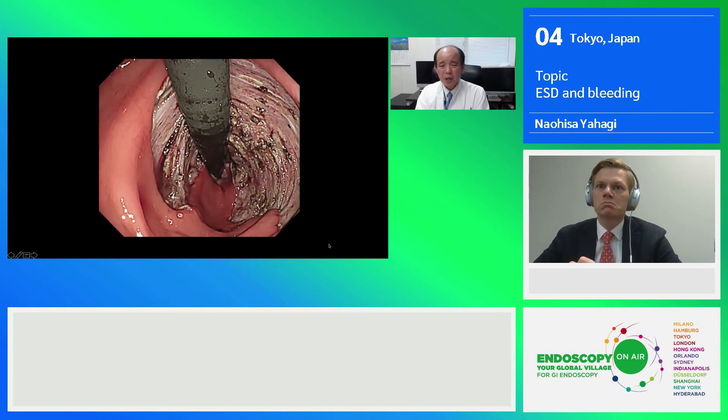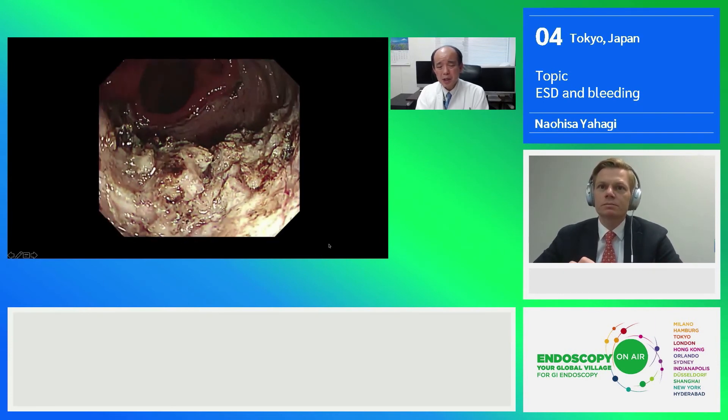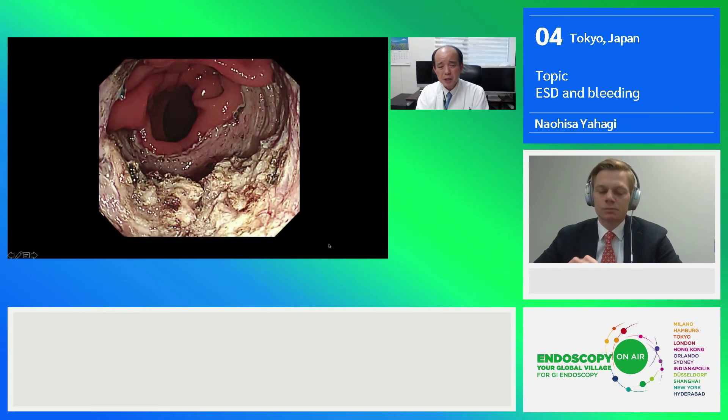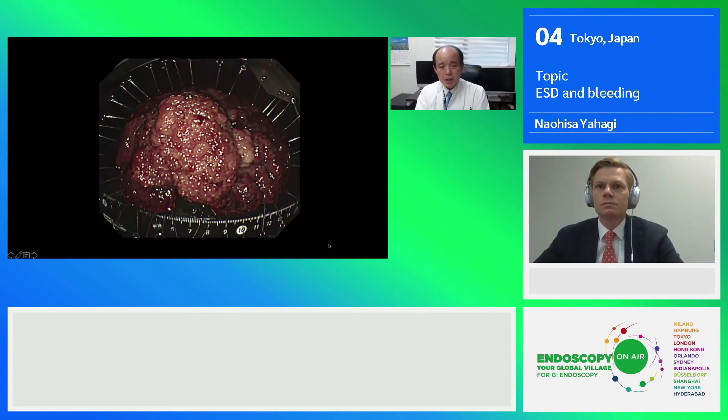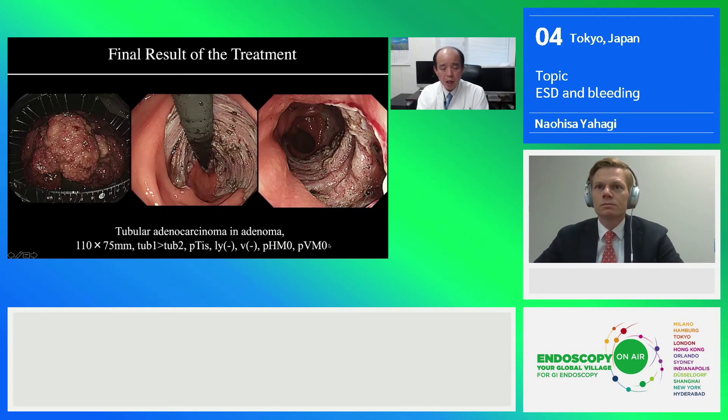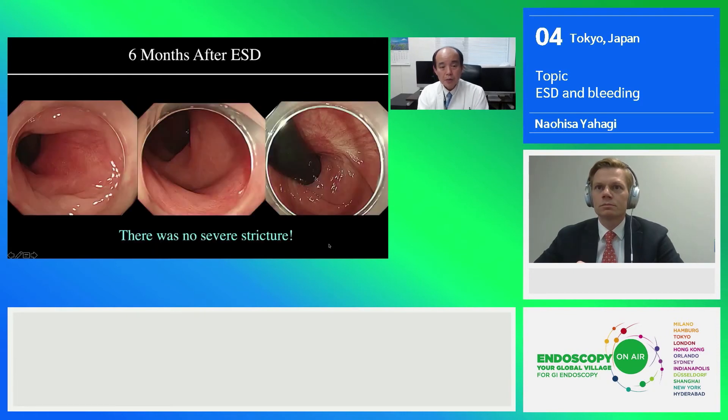Now you can see the resection bed. It became a little irregular because of the severe fibrosis and I partially cut the muscle layer itself, but fortunately there was no perforation at all. This is the resected specimen — resected size was more than 12 cm and the actual tumor component was 11 by 7.5 cm. Fortunately, this was just a mucosal cancer with no deep submucosal invasion and no vascular infiltration. Therefore, we achieved a curative resection even for this very tough case. The clinical course was surprisingly very smooth, with no stricture formation, although there was mild deformity at the anus, and the patient didn't complain of anything about defecation.